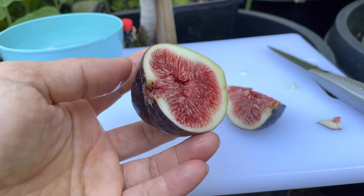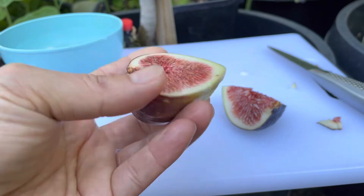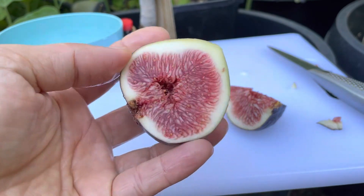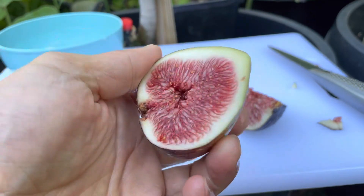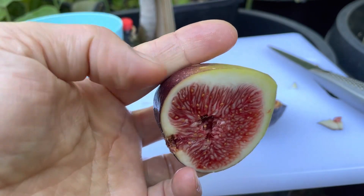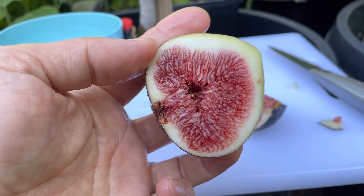I like it. You guys should grow this variety — it's big, fruity, juicy, and sweet. Alright guys, thank you for watching. I'll see you in the next video, bye!